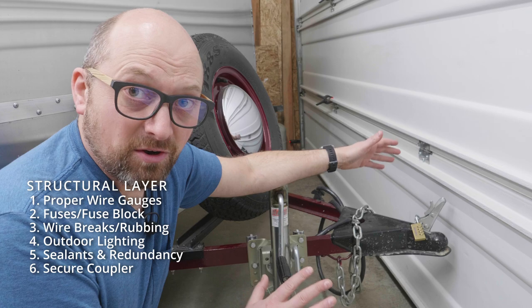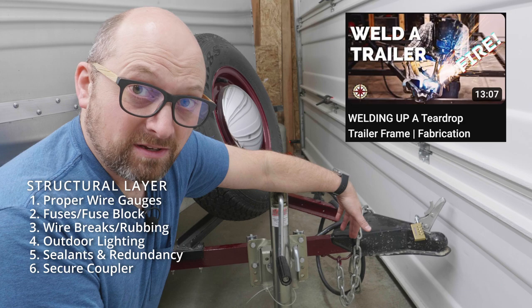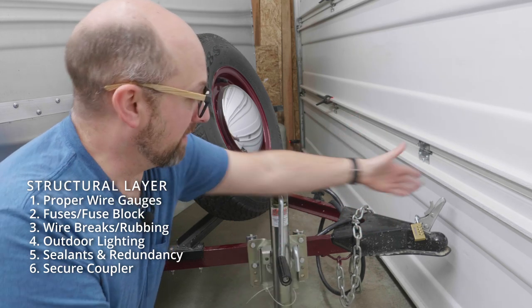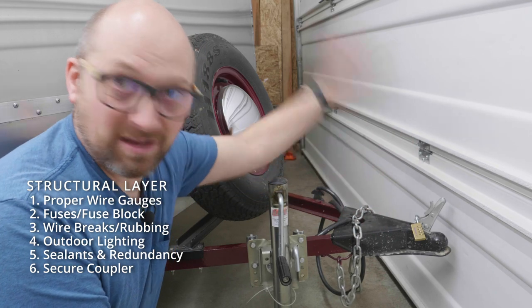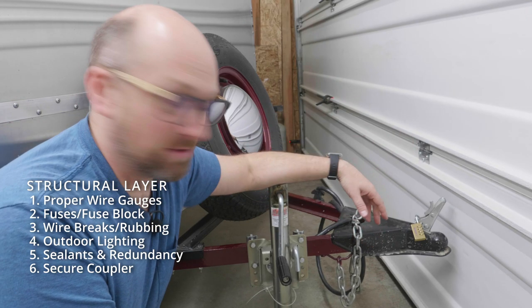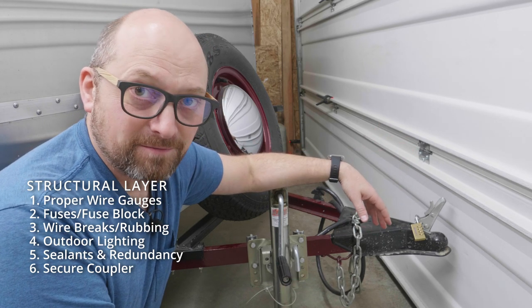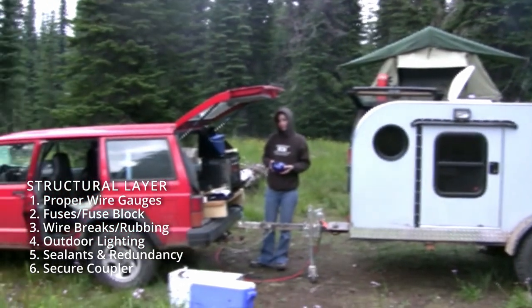Another simple security measure is to install your coupler by welding it on. If your coupler is bolted on, it's quick to install but also quick to uninstall — a thief can remove the bolts and drag your trailer away. Welding it on eliminates that option. Alternatively, you could put a removable tongue on the trailer so that without it, somebody would have an awful hard time dragging it away.